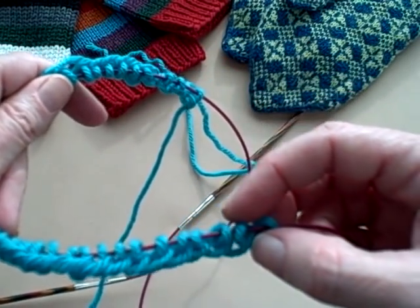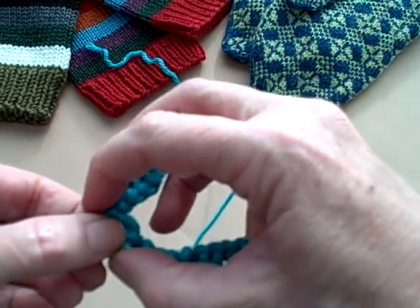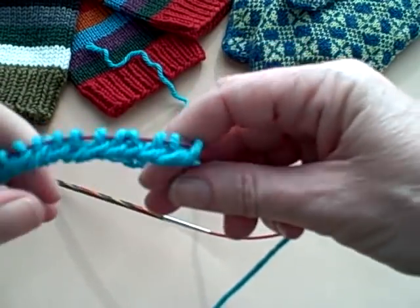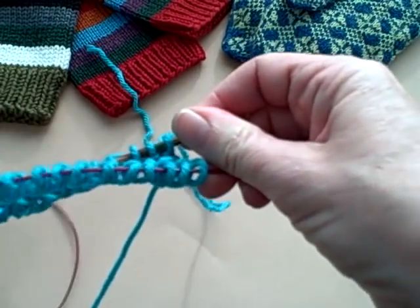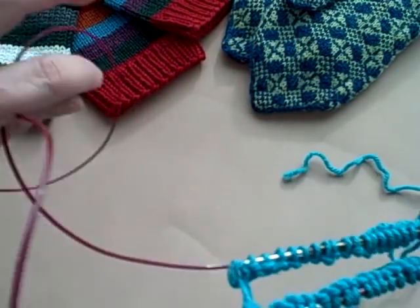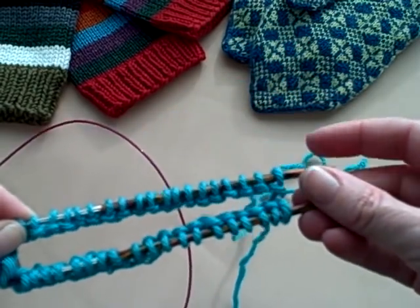Then what you do is count half the stitches — in my case, 20. I then bend the cable, which is why having a flexible cable is such a great thing, and pull it out until I have both needle tips at the other end. So I have half the stitches on one needle tip essentially in the back, and the other half on the front needle. I make sure that all of the little bumps of the cast on are facing down so I know I haven't twisted it.